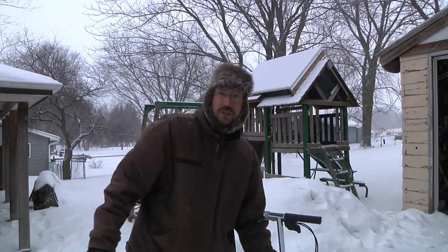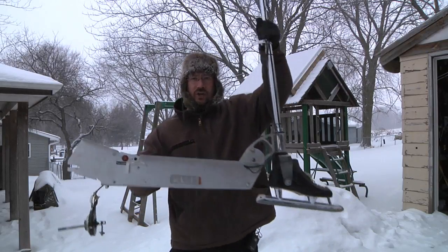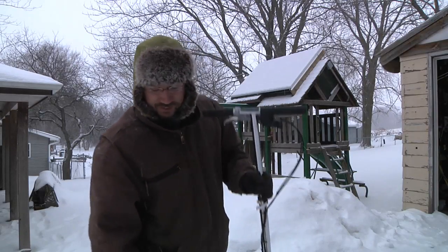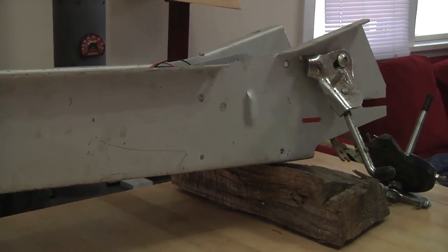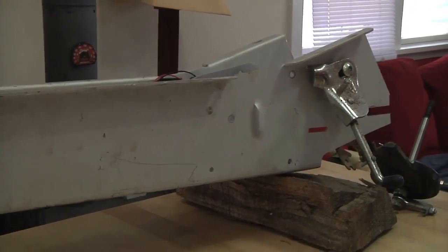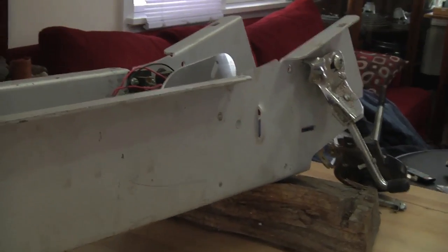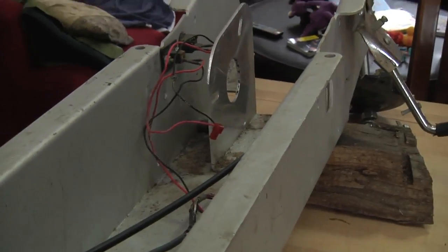Maybe something appropriate for the weather — I want to show you my new project: the ice scooter. Let's go inside where we can stay warm. What we have here is an electric scooter that I rescued from a dumpster. I gave it to some friends to play with, use some parts for Power Wheels racing, and the batteries — it's a 24-volt system.